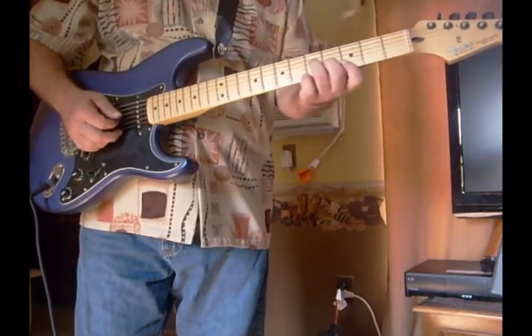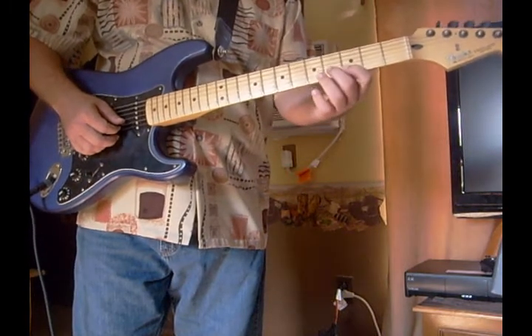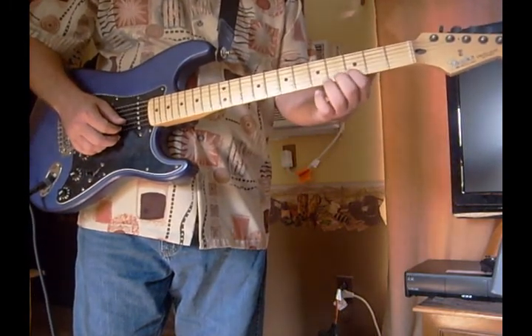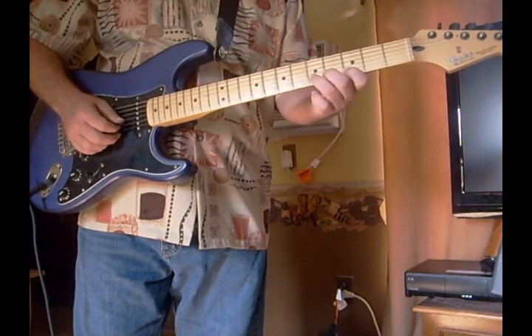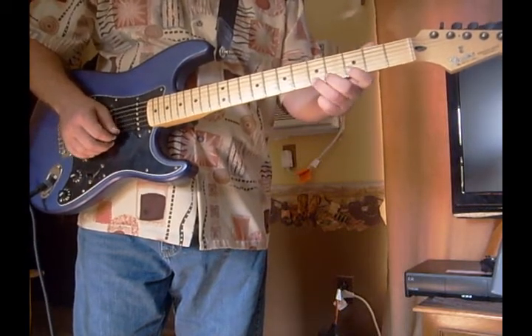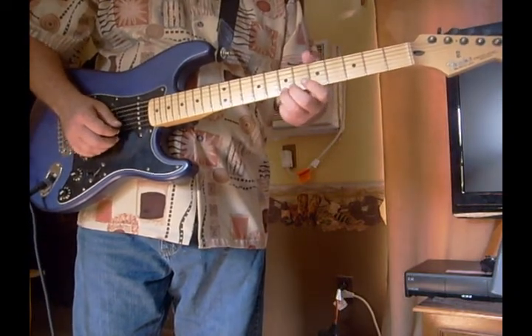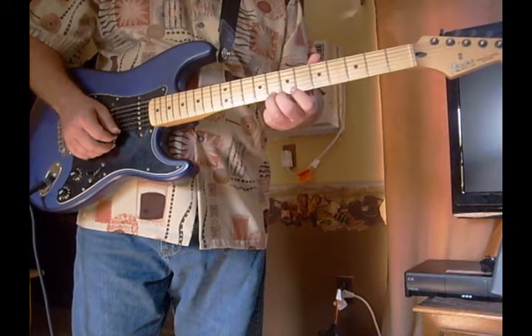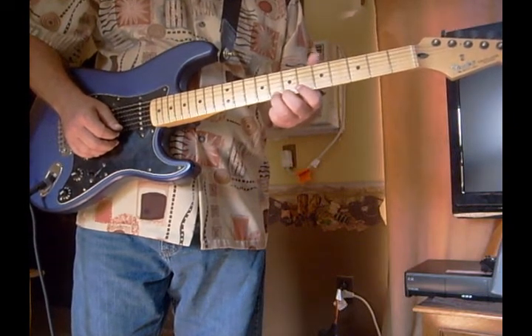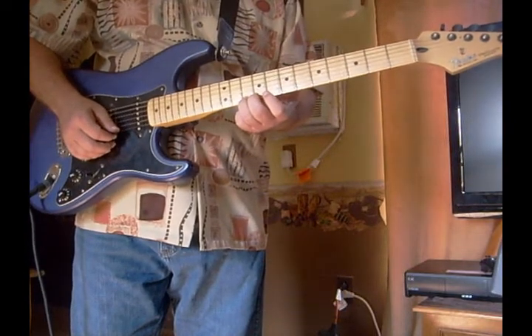We're going to start up here on the 3rd fret. We're going to use the B string — 2nd string, 3rd fret; 2nd string, 5th fret; 1st string, 3rd fret; 1st string, 5th fret; 1st string, 7th fret; and then we might use the 8th fret, 1st string. And if we want to get real high, we'll go to the 10th fret, 1st string.